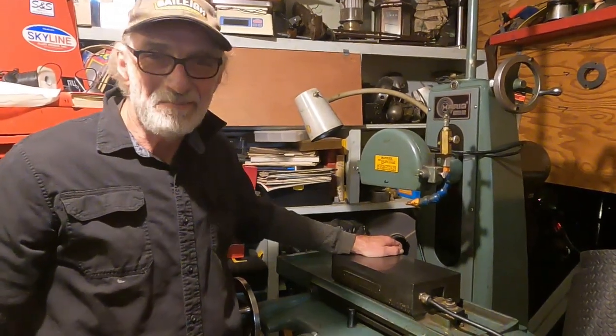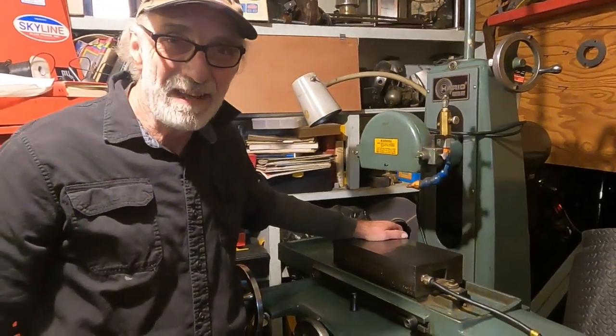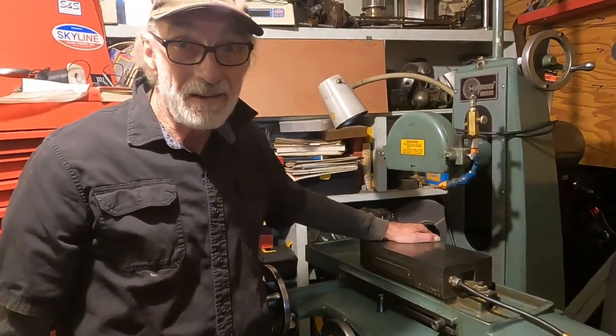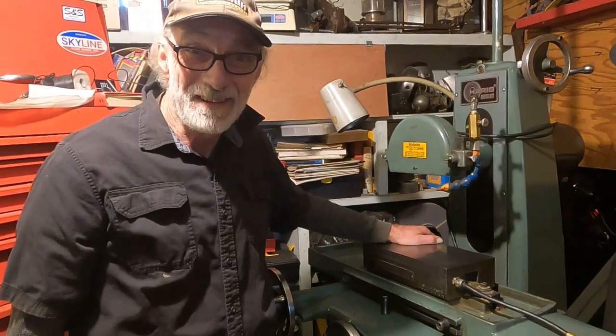Hey, hello. I am back from my vacation and what a great vacation it was. But it's also good to be back in the shop, too. I got a lot of things to do.